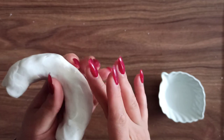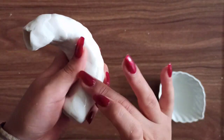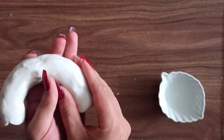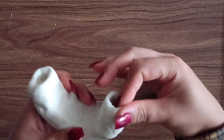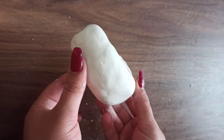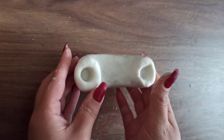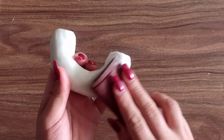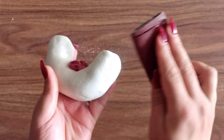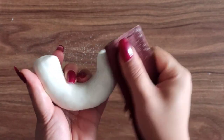Water works really nicely — it's not going to be perfect but it helps a lot. I smoothed it out as best as I could and let it sit out until it was completely dry. Then I started sanding it. Sanding it actually helps a ton and after sanding it, my candle holder looked way way better and smoother.